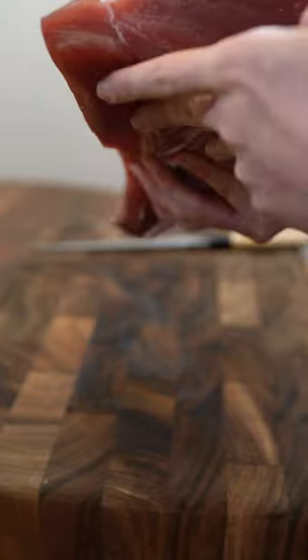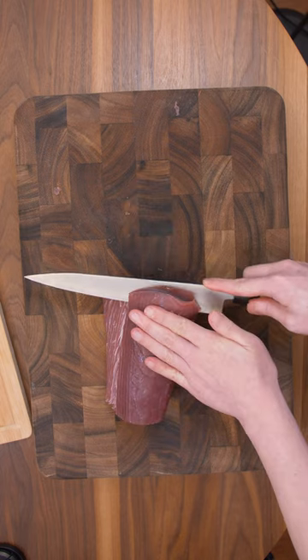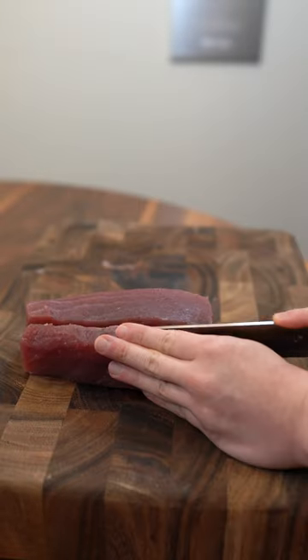The one downside of the tail end is it is pretty sinewy and there's some oxidation right there. No problem, we'll just go ahead and trim it off. The very tail end we're going to chop off but we can save it for some spicy tuna mix. Let's trim this down until we have a rectangle and cut it into saku blocks.